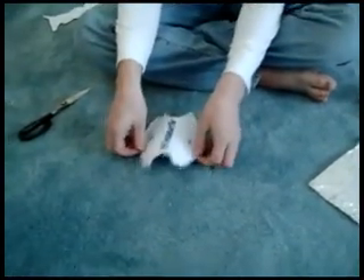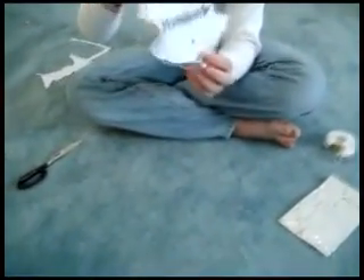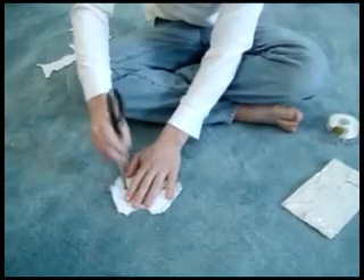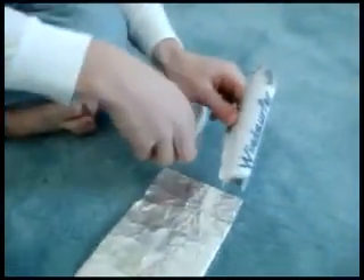After you wrap it in foil — which should be entirely on the back, it doesn't matter if it's on the front — you're going to want to make sure you have your holes poked through the aluminum foil. Then you'll fold it backwards so that the text is still visible and tape it in place.